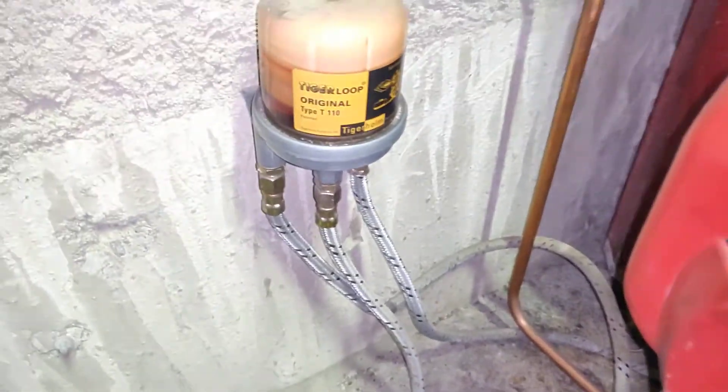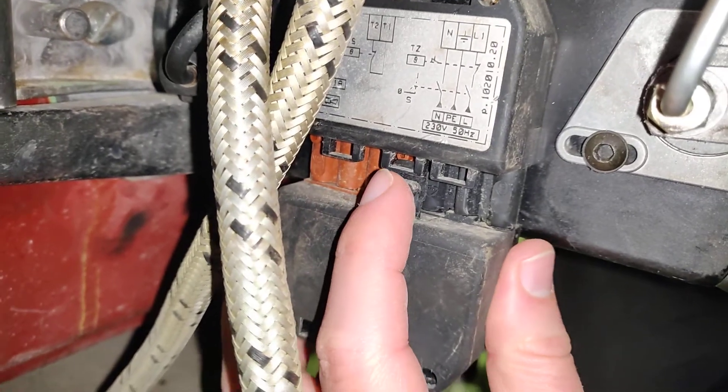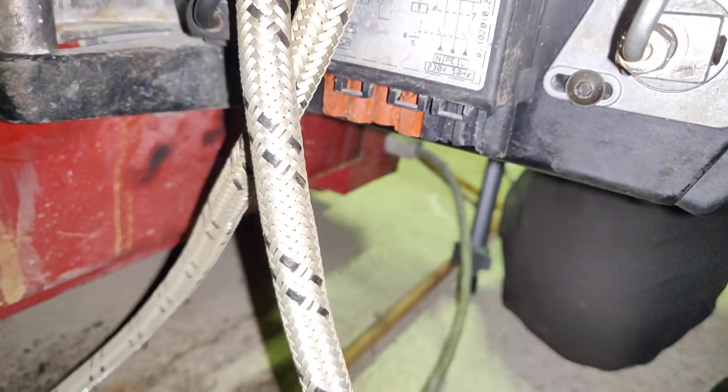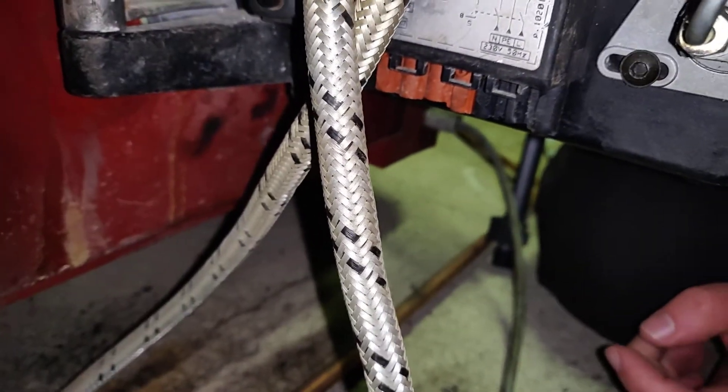This is already in the off position. Next, I will still make sure that I disconnect the power cable here — there's a little clip here. Now it won't get power even if somebody would turn the power switch on by mistake from the wall.